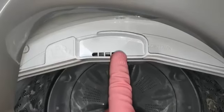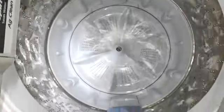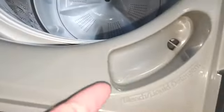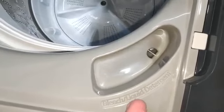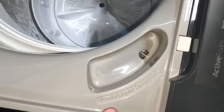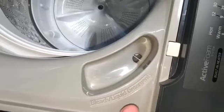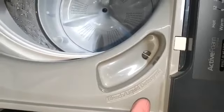We have to put the softener here on this white ring. On this side it is mentioned bleach and liquid detergent, so this is the place for the bleach and liquid detergent. So these are the three locations where you need to put the required quantity of products.